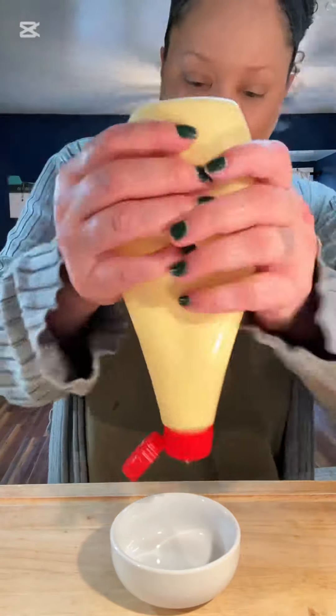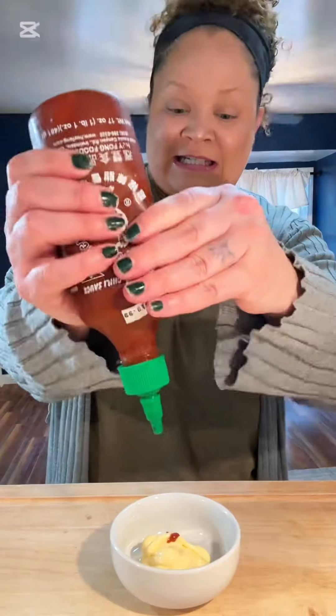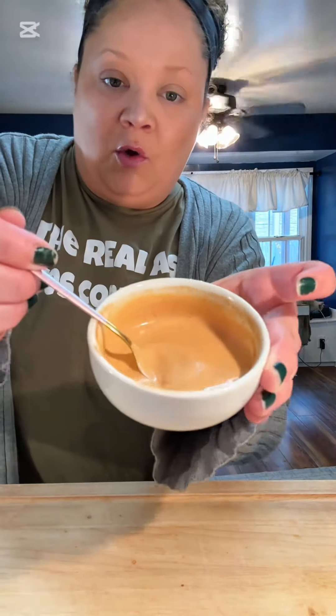And of course you need a dipping sauce. Kewpie mayo, sriracha — one of my favorite things — and black vinegar. If Asian food had a fry sauce or a mac sauce, it would be this.